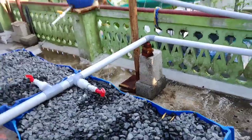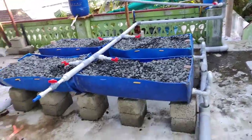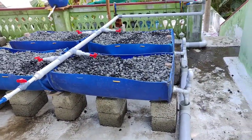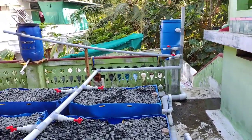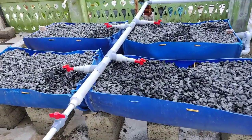This is an aquaponics setup for the first time. Now we can add the fish. We have a success in testing.